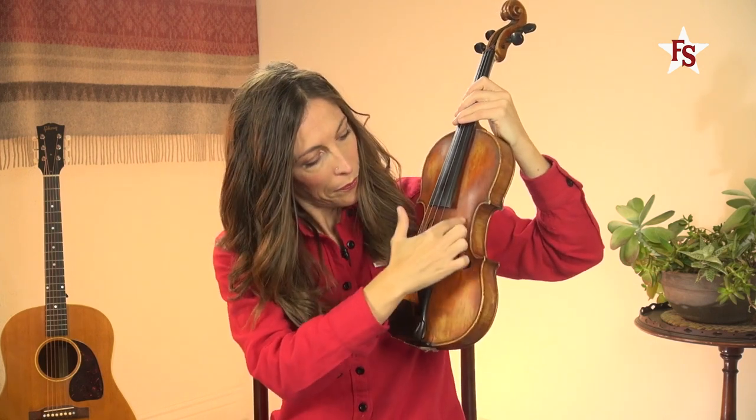The neck attaches here to the body of the fiddle, and then down here you'll find the f-holes and the bridge.